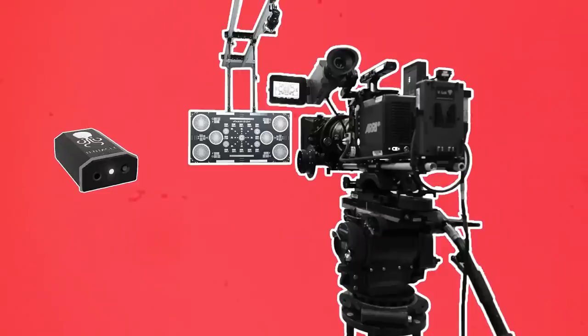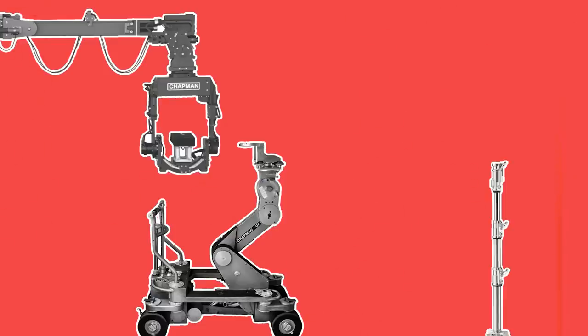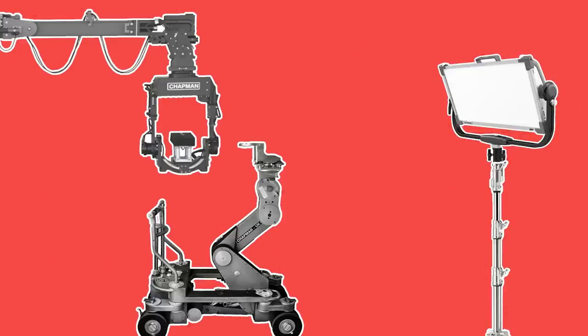They may also rig something like a tentacle onto the camera, which will keep the timecode in sync with their external recorder. Over in another section of the gear house, the grips and electrical department will make sure their equipment is also in working order, using the same idea of setting up, powering and testing the gear.